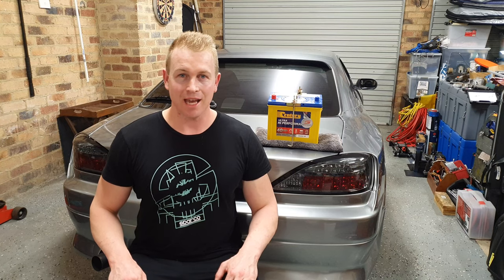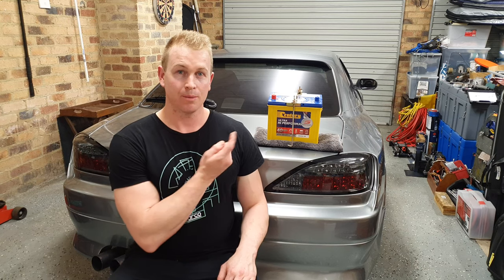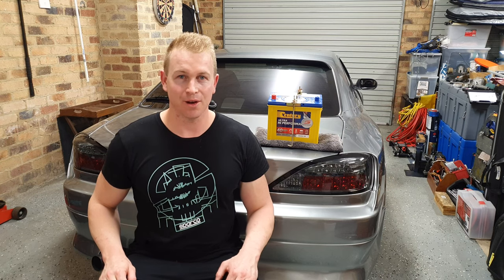Hi guys, welcome back. My name is Joe Yates and in this video we are going to be getting stuck into replacing the battery in an S15 with this brand spanking new one right here. As we edge closer to finally getting this registered on the road, I'm so happy to be doing the final few steps.